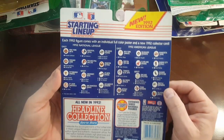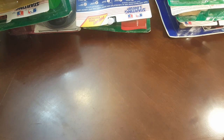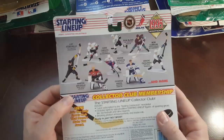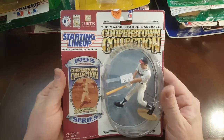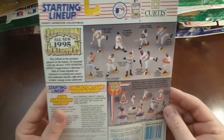1995 Brendan Shanahan — pretty cool. I have one starting lineup that's my favorite of all time, and that's the Derek Jeter rookie piece. Here's another Bagwell — another Bagwell rookie piece. Yeah, it's a 1996. The Jeter is there. There's an Eddie Matthews 95 Cooperstown Collection.